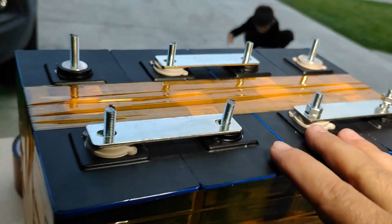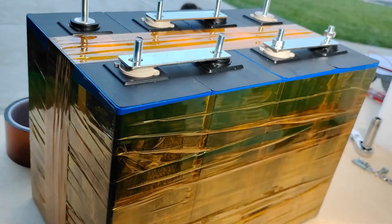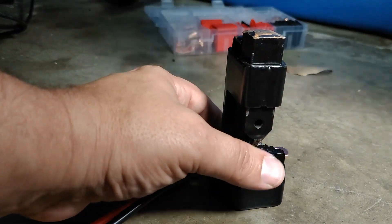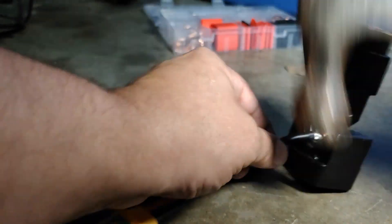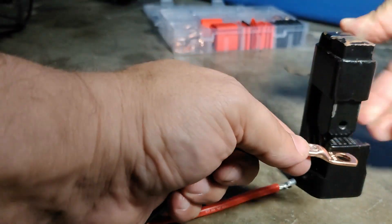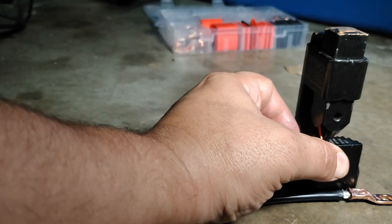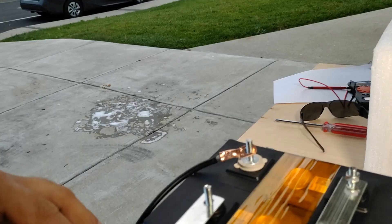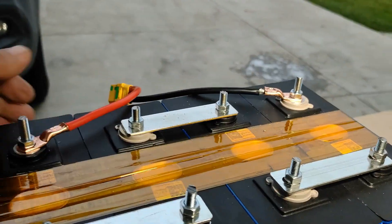We're going to charge up these cells and then top balance them with something a little more precise. Select a lug, grab your crimper and a hammer, make sure you push the wire in and you've got yourself a nice secure connection. Put the negative on the negative, positive on the positive, and get everything tightened up.